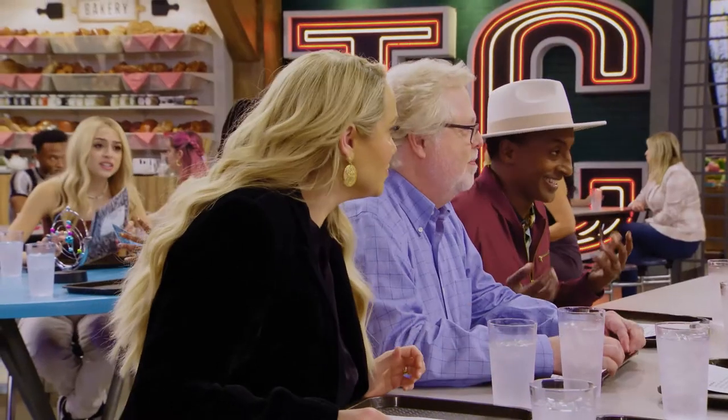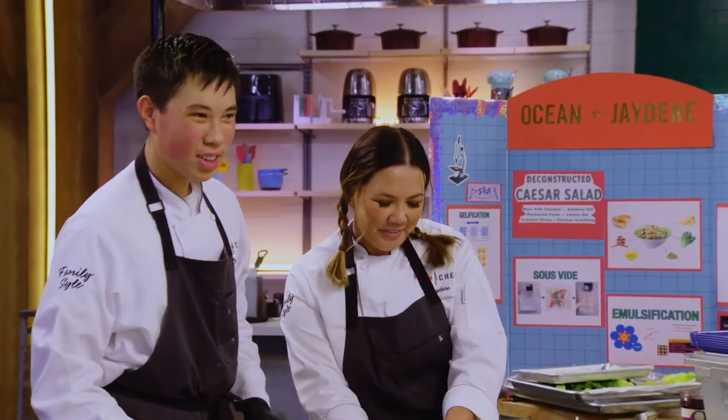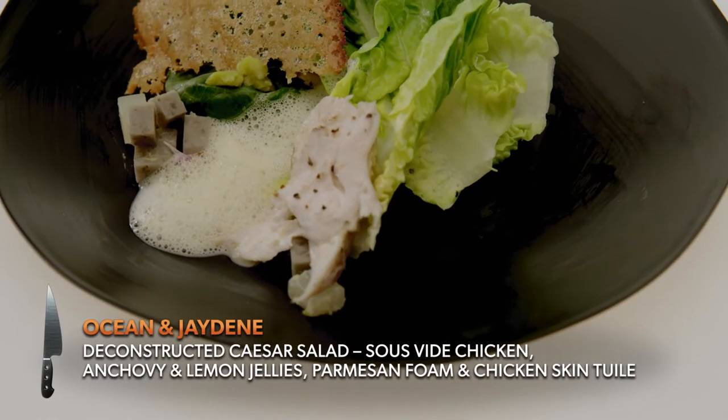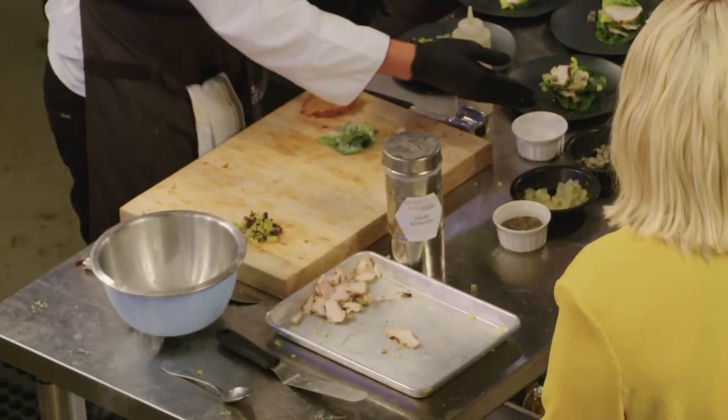I am so looking forward to the creativity. I'm super excited, because I didn't get a chance to go to American high school. I went in real life and on TV. Are we ready to try our first round? Hello. Today we have a deconstructed Caesar salad. We took all of the elements in the Caesar salad and broke them down into gastronomy. We have a lemon and yuzu jelly and an anchovy jelly.